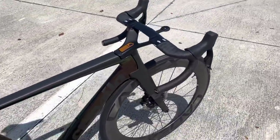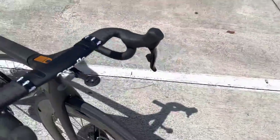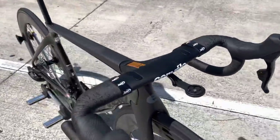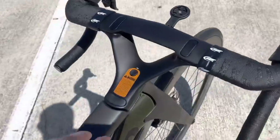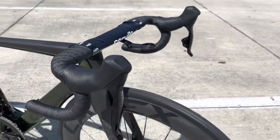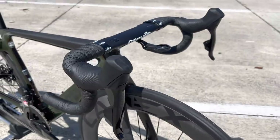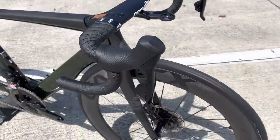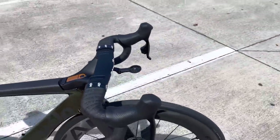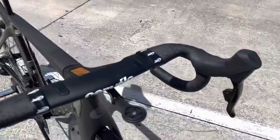Starting off with the cockpit — this is Cervélo's own integrated stem and handlebar setup. I like to call it their F-16/F-18 fighter jet style cockpit. The cables are run through the stem and through the handlebar. This is a wireless shifter setup — you have the SRAM Rival AXS e-tap, 12 speeds in the rear, two in the front. They made the shifter hoods a little more ergonomic and better form-fitting for the hand — I really like what they did and hopefully they carry that over to Force and Red as well.